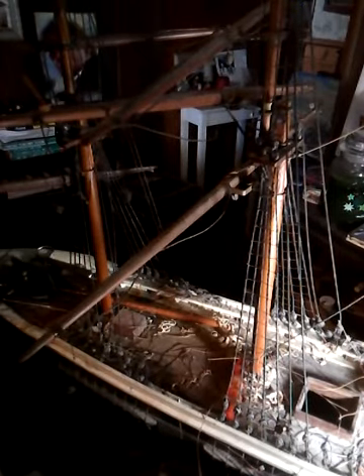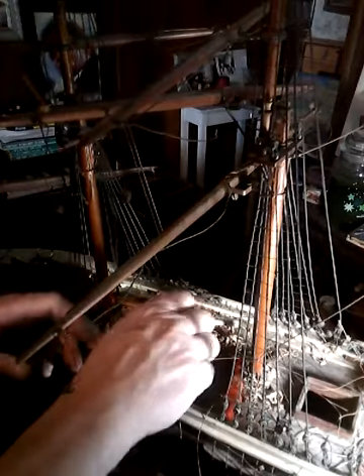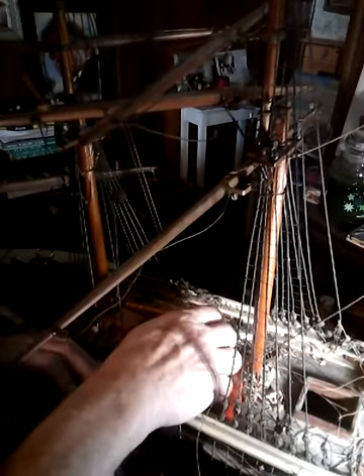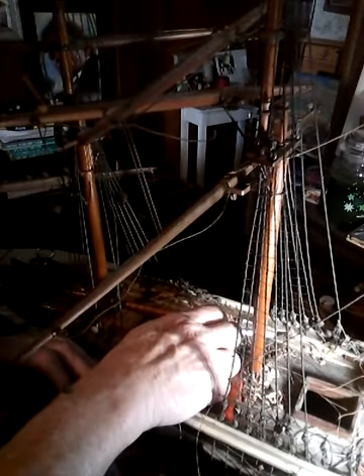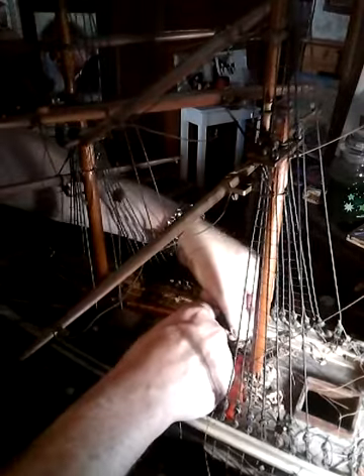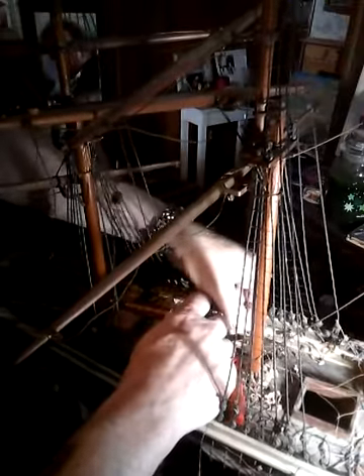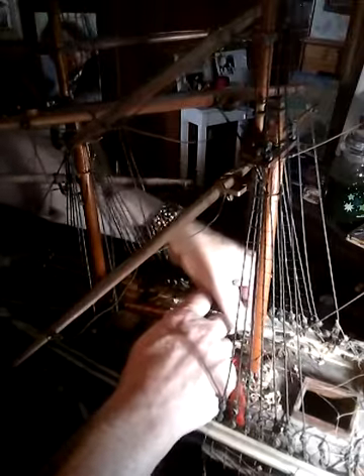I'm just moving along that pin rail from fore to aft with the end of my knife. I just slip it in between the belaying pin and underneath the old figure eight — couple of snips, clears it away.